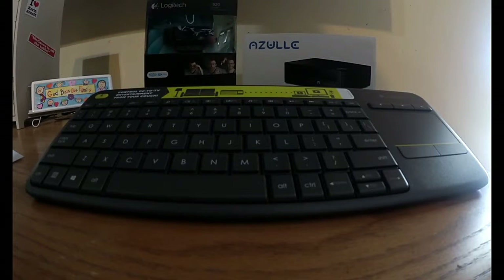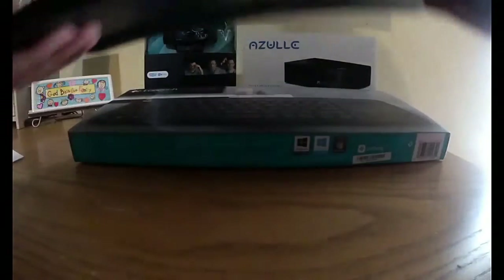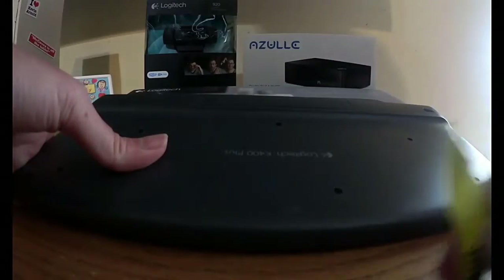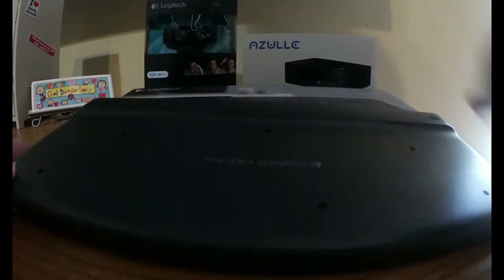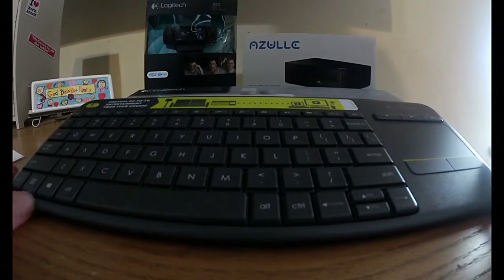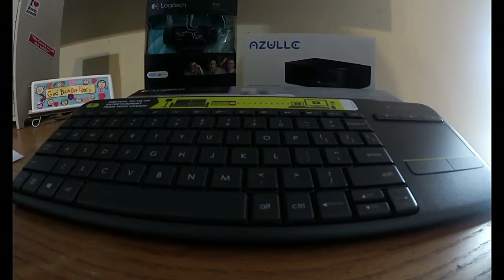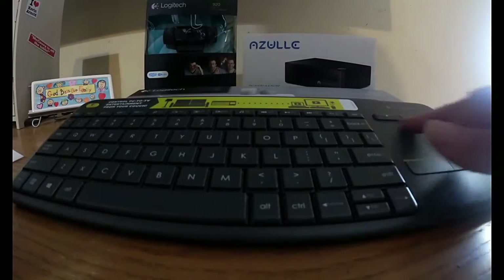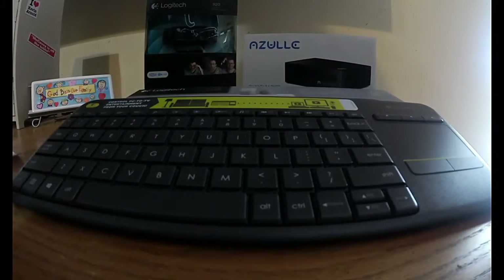We have the keyboard out of the box now. We need to turn it over because there's a little tab by the battery that we're going to pull out. On the back it has four rubber feet to protect the surface and keep it stable. This is going to control the PC-to-TV entertainment right from your couch, with a touchpad for people who like to use one.